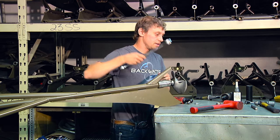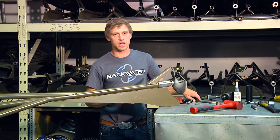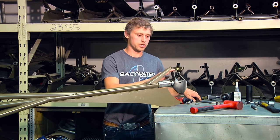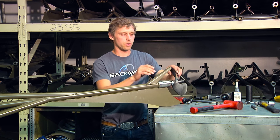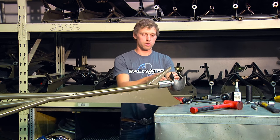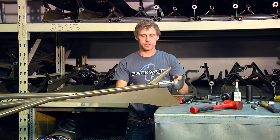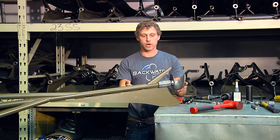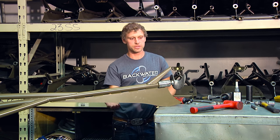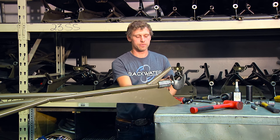Sometimes that isn't enough. If the prop has been on for a long time or taken some really hard hits, it can be locked on so hard that method won't work. If you've tried the hammer method first — which is always the way to try first — and it doesn't work, the next method is to actually take and split the jam nut that's in front of it.